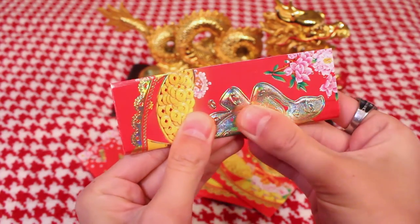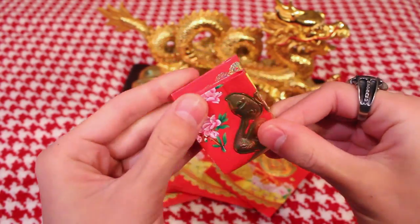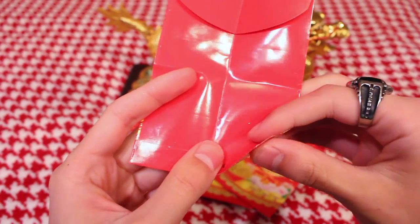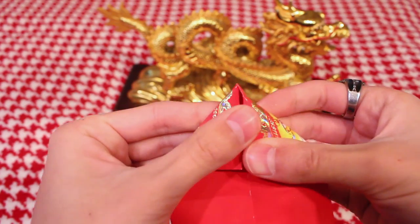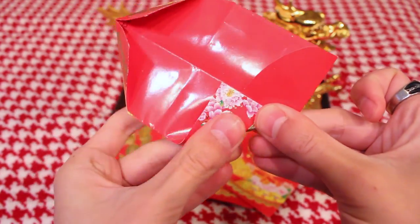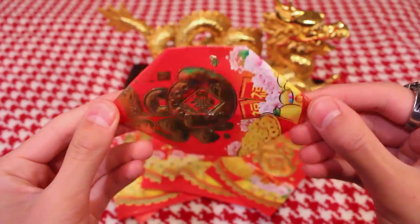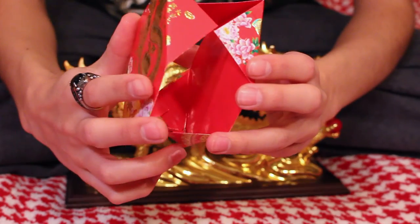Go ahead and fold the envelope like this, give it a nice good crease, then fold it the other way as well. You can open it up and fold it this way too — it's just whatever your preference is. You're basically making four squares on your envelope. On the pattern side, fold that up alongside the corners — all four corners. Just go ahead and fold all of those up, give it a nice good crease, and repeat this for the rest of your 13 envelopes. You should have them looking like that.